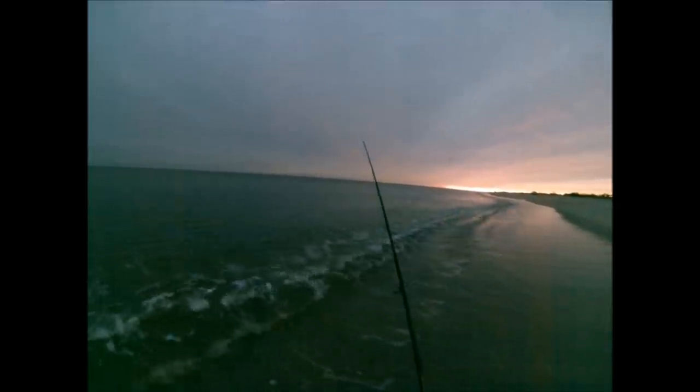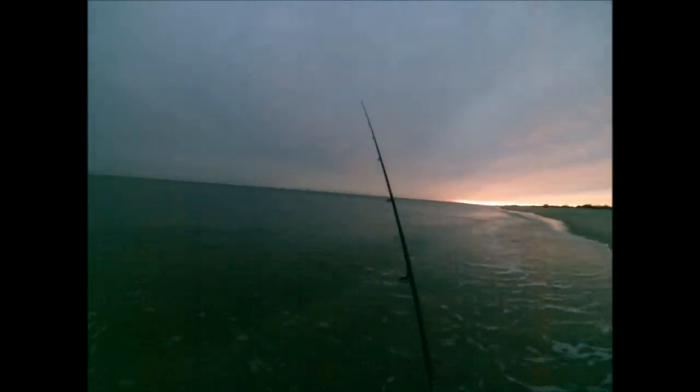It certainly took a little bit of discipline to work it in that close because in the beginning, the hits were coming at a point where you would normally think the cast is over because the lure is almost on the beach. But that just happened to be where the fish were — they were really running right along that edge.